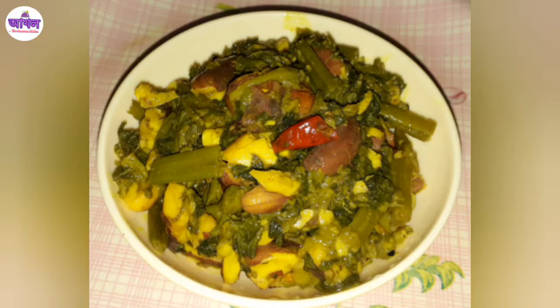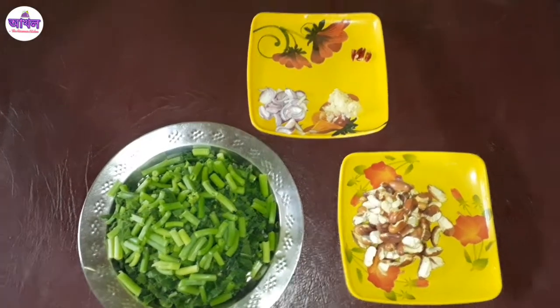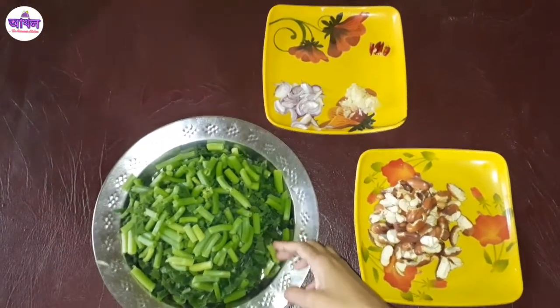If you like this recipe, please like it and I will make a short video. This recipe is the one that I will show for you.